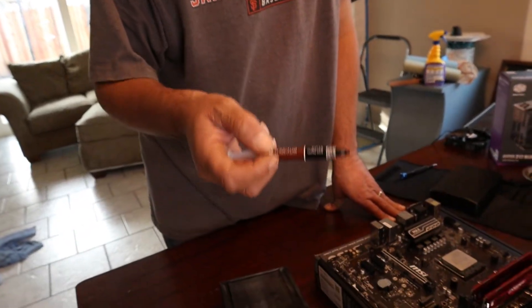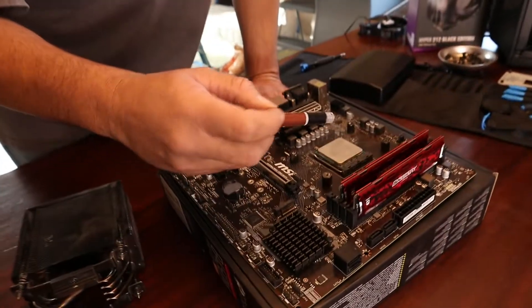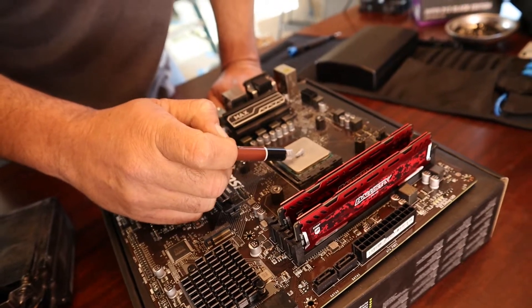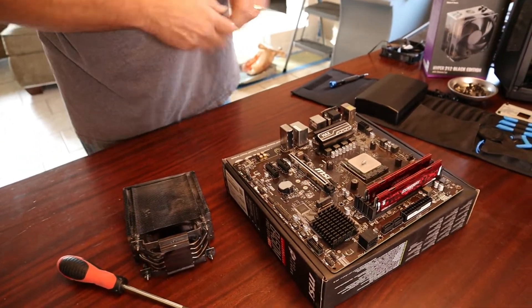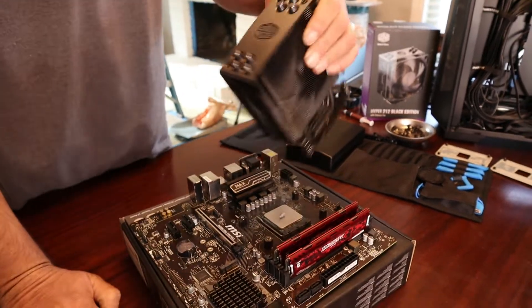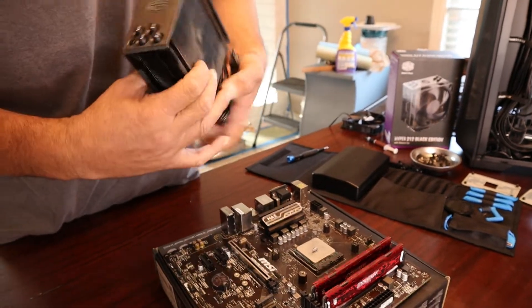When you buy brand new it is going to come with thermal paste. Here I have some Noctua thermal paste — I'm going to go ahead and put a pea-sized drop on top of my CPU. That should be just enough. Now the next thing you want to do is orientate your heatsink so that when it's in your case the Cooler Master logo is facing the right way and not upside down. Make sure you orientate it correctly.